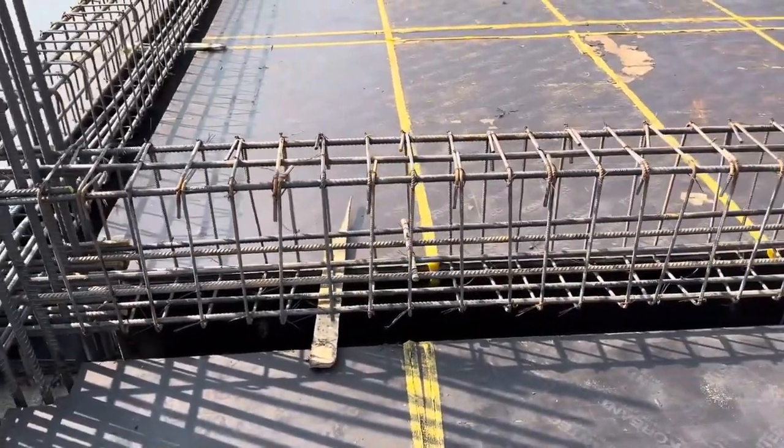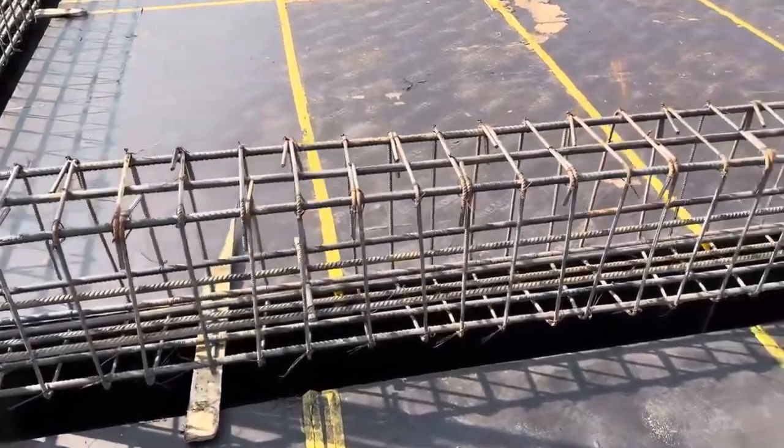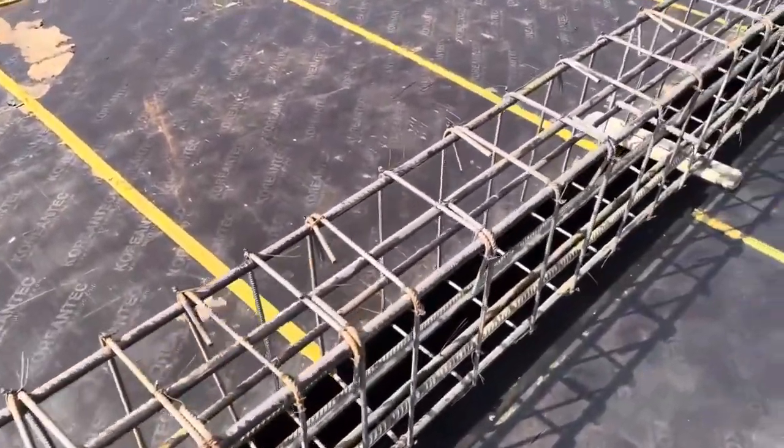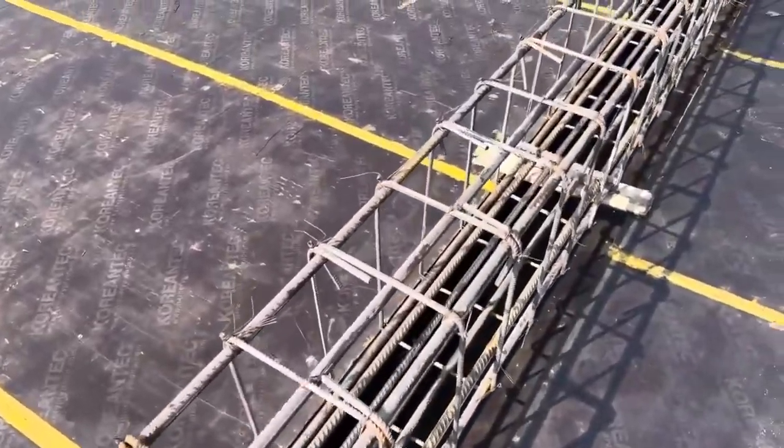This was a short video to guide you for steel reinforcement details. Thanks for watching — see you in the next video. Goodbye.